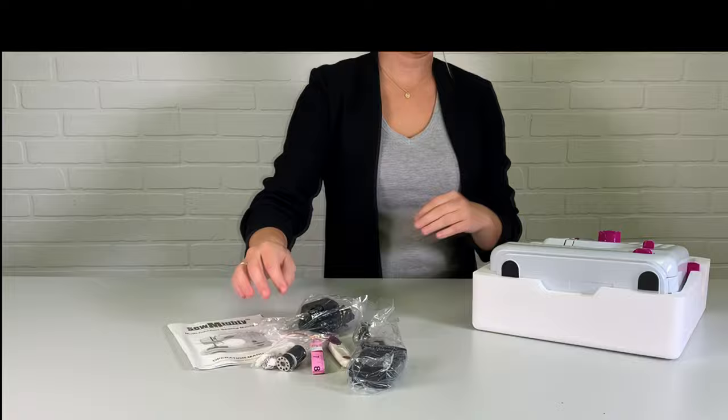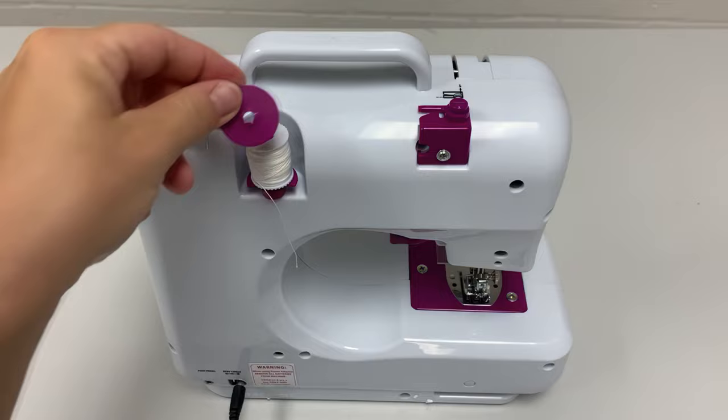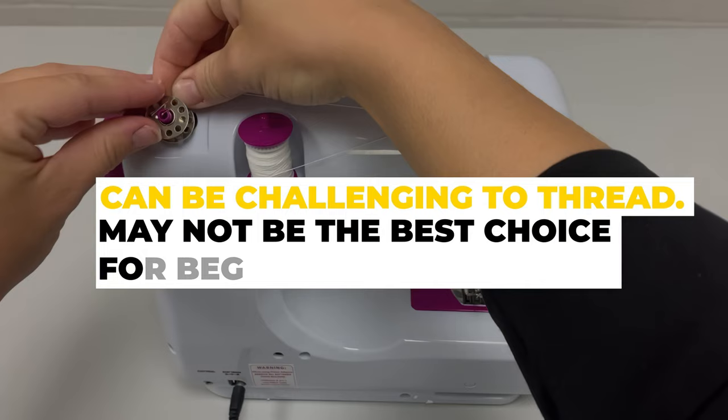This machine can also be purchased as a standalone unit without the extension table and accessory kit. Overall, the Sew Mighty Mini Sewing Machine offers a decent range of features and is a good choice for sewers who need a portable option. Pros: 12 stitch patterns, light and convenient, and does a good job with denim. Cons: can be challenging to thread and may not be the best choice for beginners.